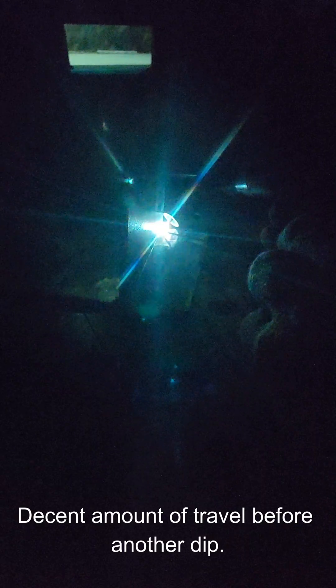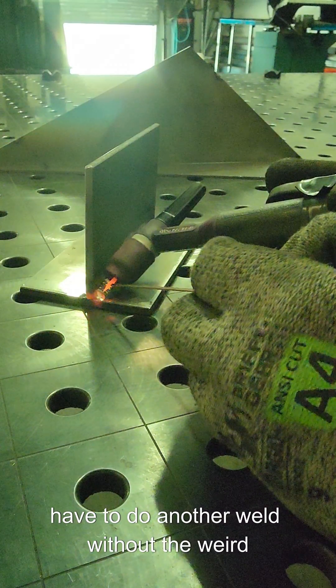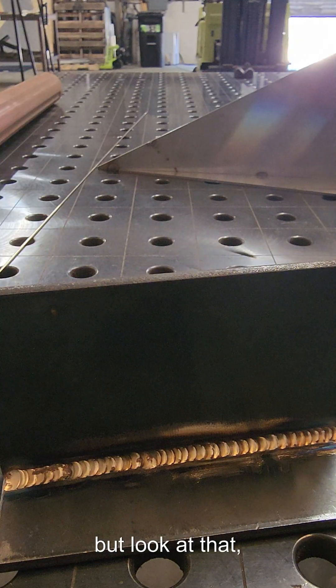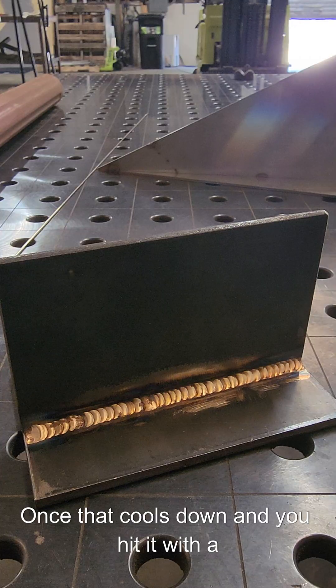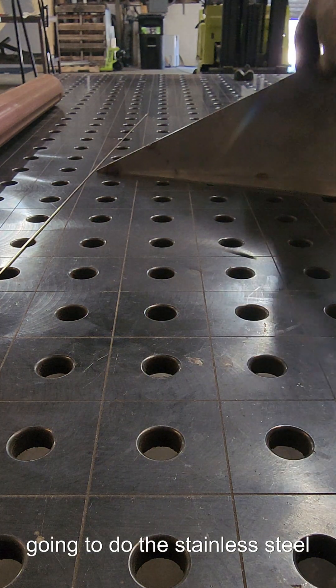Some nice heavy dips, then some travel before another dip. Now I'm just letting that fill before I keep moving. Here's the first pass — look at that. Some real nice pretty gold welds there. Once that cools down and you hit it with a wire brush it looks so awesome. I'm gonna let that cool down and we're gonna do the stainless steel real quick.